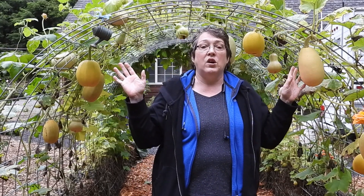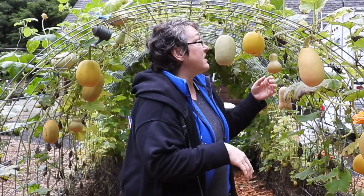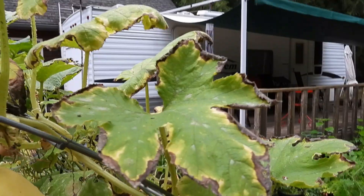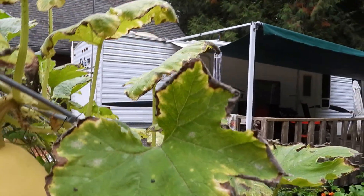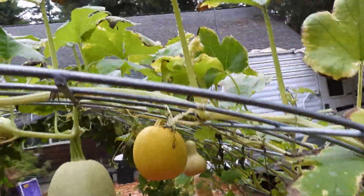In a previous video I talked about leaving your squash on until the first hard frost. You want to leave your squash on to give it every chance to mature and develop. There are several ways you can tell your squash is ready to harvest. The first one is when the plant starts to die back — it's telling you it's done.